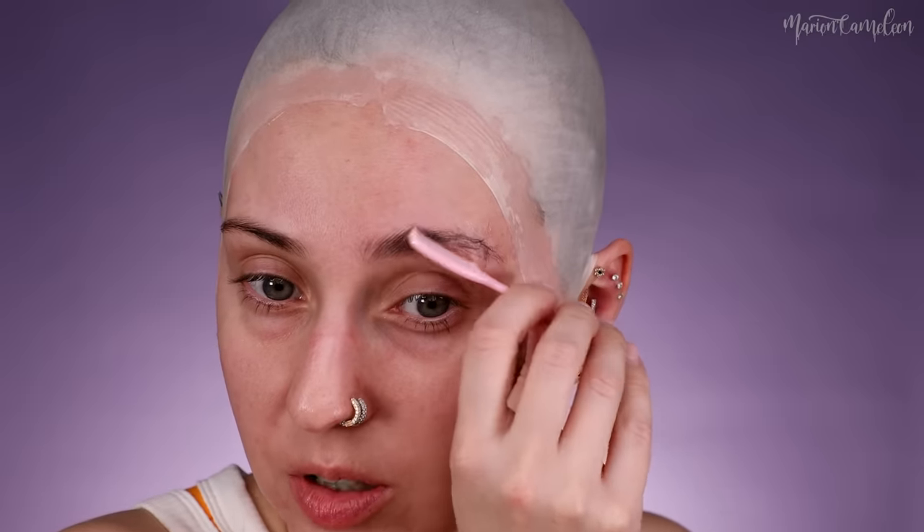Je vais vraiment venir en mettre partout sur mes sourcils. Si vous avez des petits poils qui partent, c'est pas très grave. J'avais un petit peigne reçu de chez Pink Honey, mais il est incurvé, donc il peigne que dalle. Comme quoi, les bons outils c'est vraiment important. Je vais aplatir au max mes sourcils — je les brosse vraiment dans le sens de la pousse du poil. C'était un truc pour les poupées. Ça tombe bien, on fait une poupée aujourd'hui.